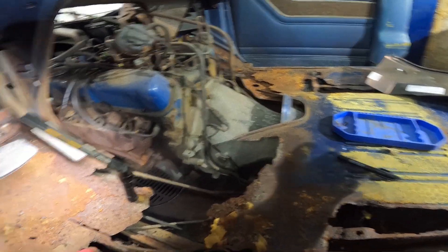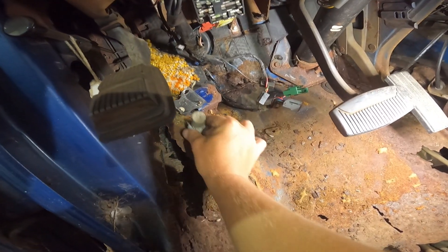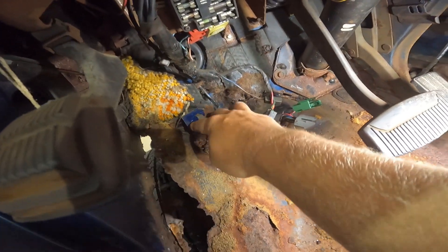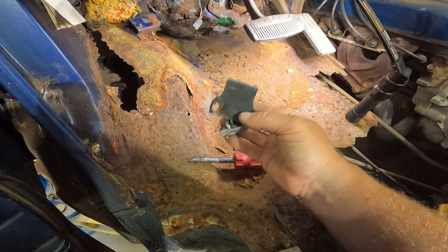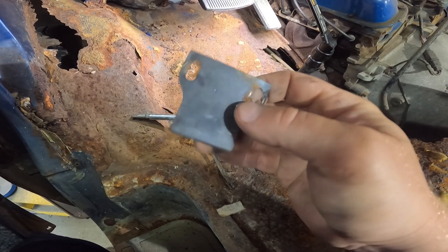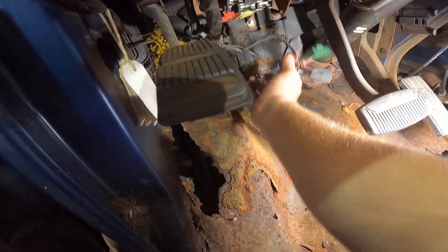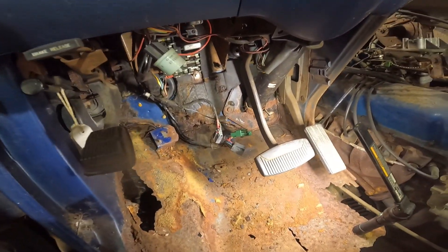The new floor pan doesn't have a mount for the dimmer switch, but we can just make one or mount it wherever my foot feels comfy. I think the only reason they put this standoff on here is so the bolts don't go right down into the fender well. I'll just use a couple rivets or something. The switch is junk, but those are a couple bucks - I probably got one. I'll zip tie this up out of the way and get some more of this garbage out of here so we can really see what we're working with. We'll take a permanent marker and start making life-changing decisions.